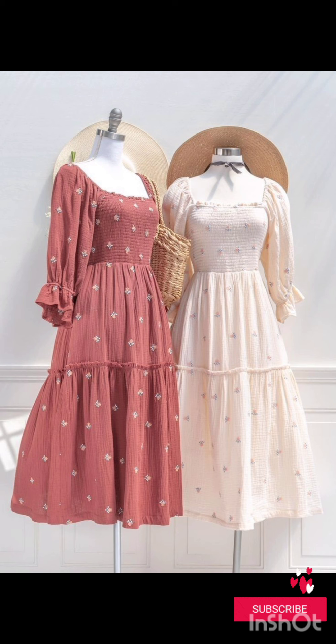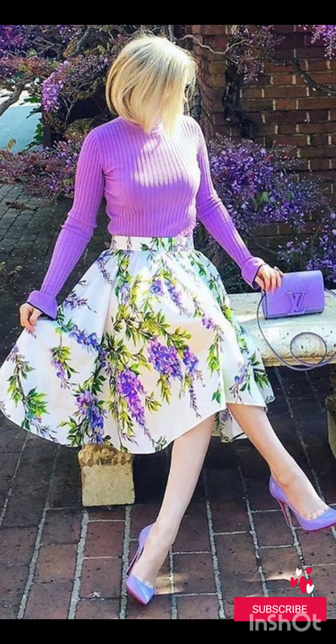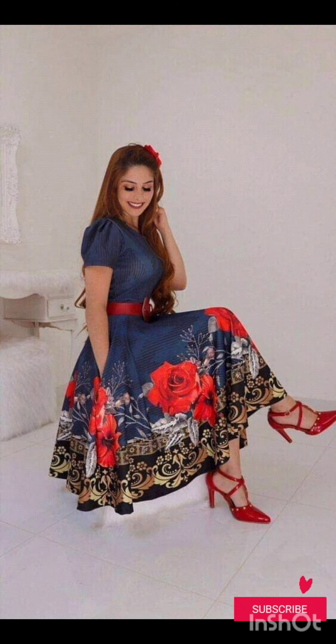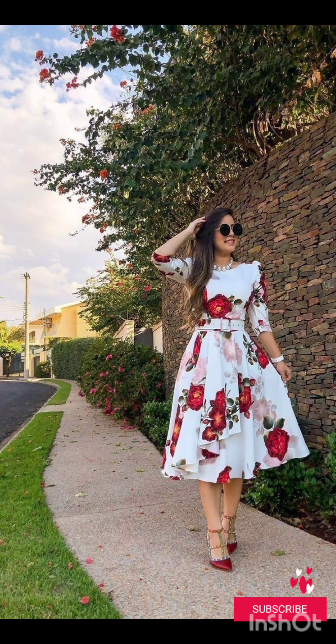Look for a dress with subtle fringe or embroidery along the edges — this can provide a nod to western aesthetics without being too overt. Stick to neutral tones such as navy or forest green for a sophisticated and timeless appearance. Pair the dress with classic accessories like a chic clutch, elegant heels, and delicate jewelry.